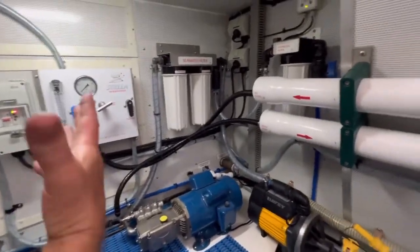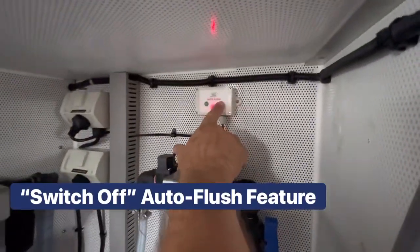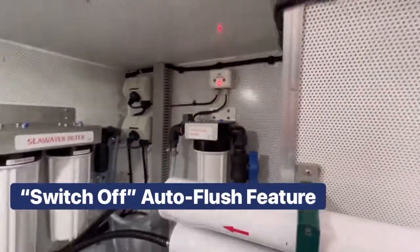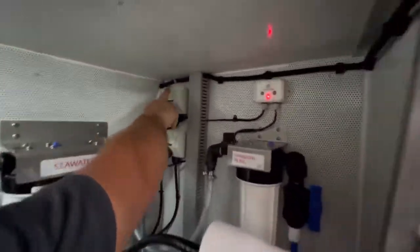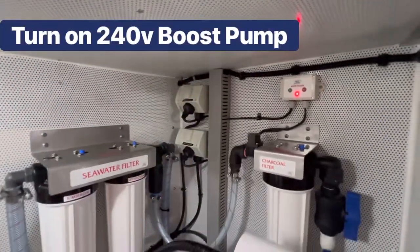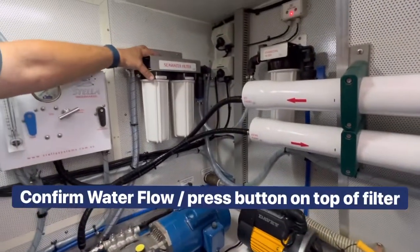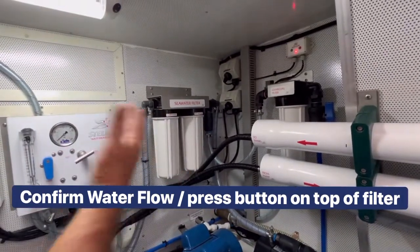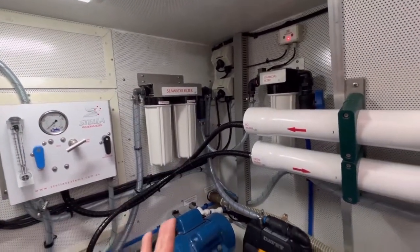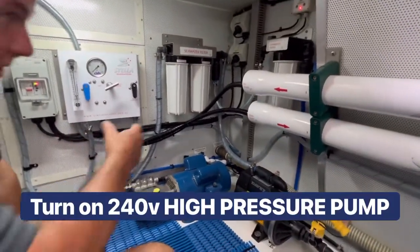Sure, really simple. First thing to do is remember to switch off the automatic flush — that's been isolated, the light shows red. Then simply bring in the boost pump and confirm that we've got water flow by pressing the bleeder button here. We can see water coming out, so we know we've got a bleed. Once we're comfortable with that, simply bring in the high pressure pump.